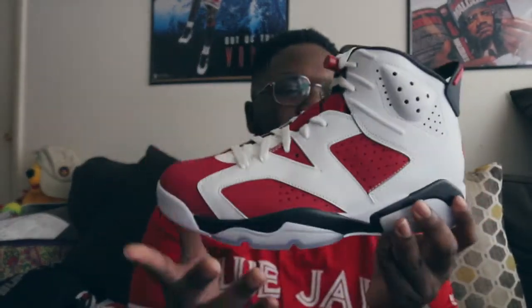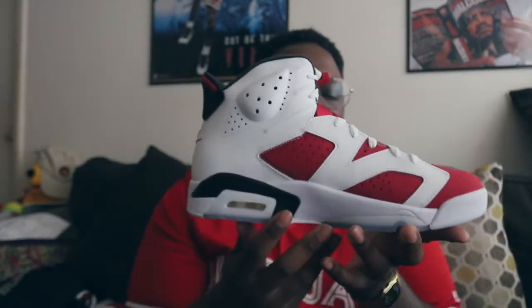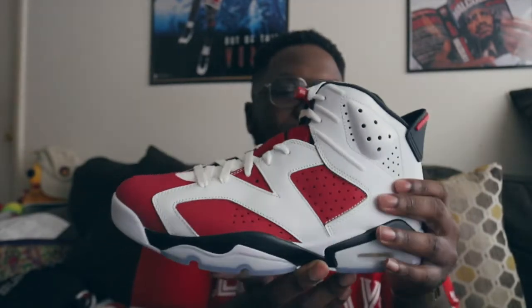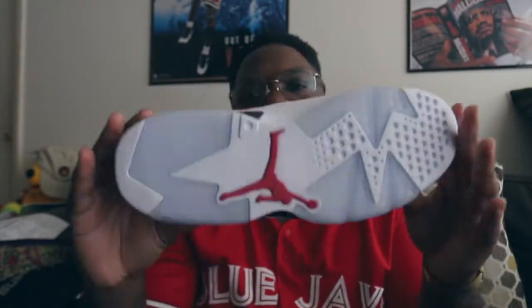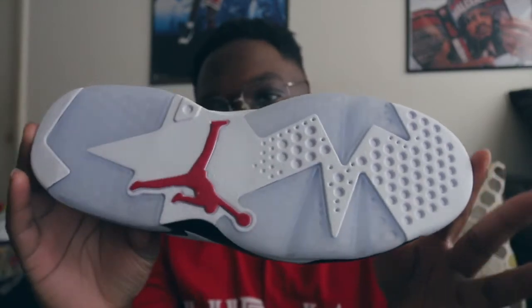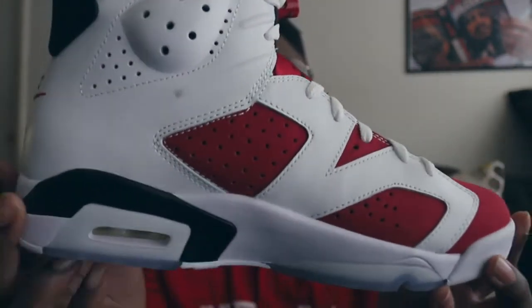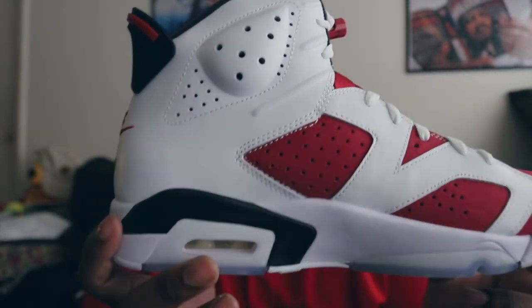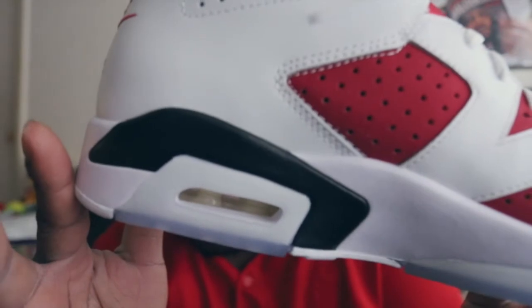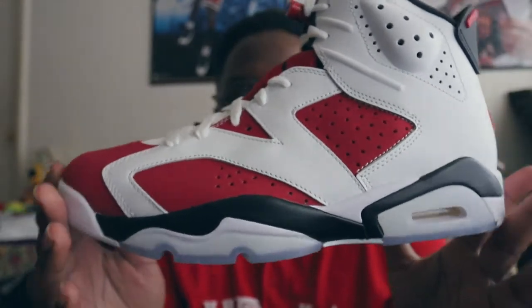We have it here — the Air Jordan 6 Carmine. It's crazy how long it took for us to get the actual shoe with that OG branding on the back of the heel. Extremely dope shoe. The bottom is mostly white, you do have a blue icy blue sole, red Jumpman. The midsole is a mixture of white with black hits above the air unit, and the air unit is all white.